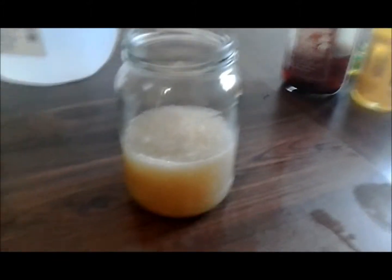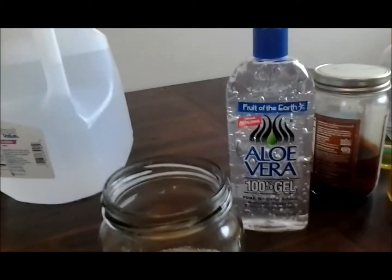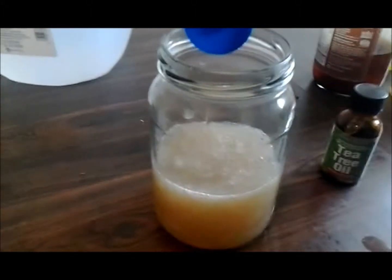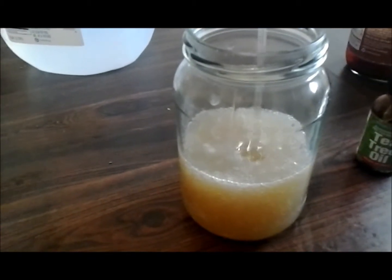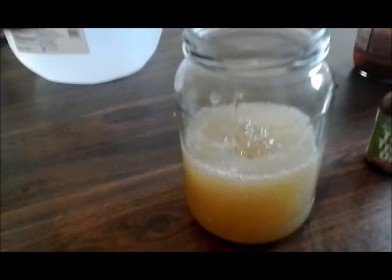Once I've poured that in there, I suggest adding a preservative, which would be like aloe vera gel, tea tree oil, or even lemongrass. I always add aloe vera gel to mine. How much? I don't really know — I just add some in there, maybe two tablespoons.